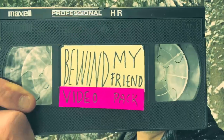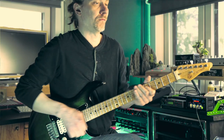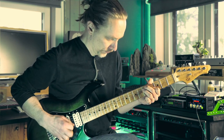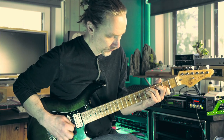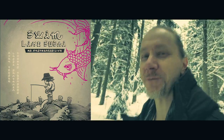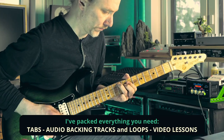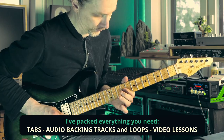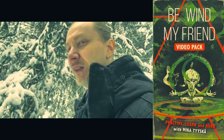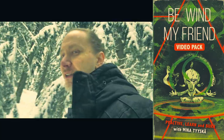Hi, this is Mika and this is the VWint My Friend video pack. This package covers both the studio easy version and the more advanced live version. The material is divided into levels and shorter guitar lessons.